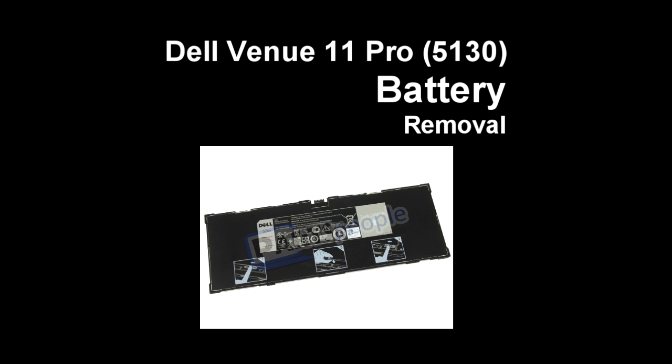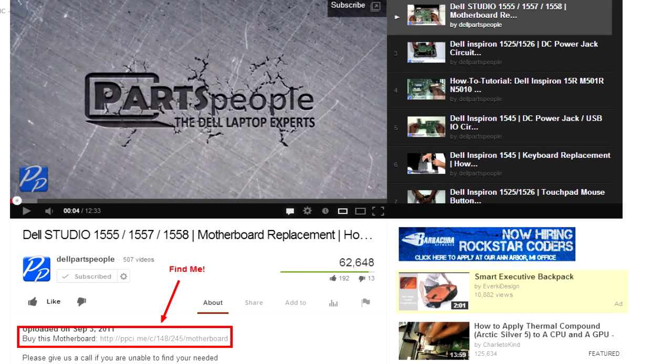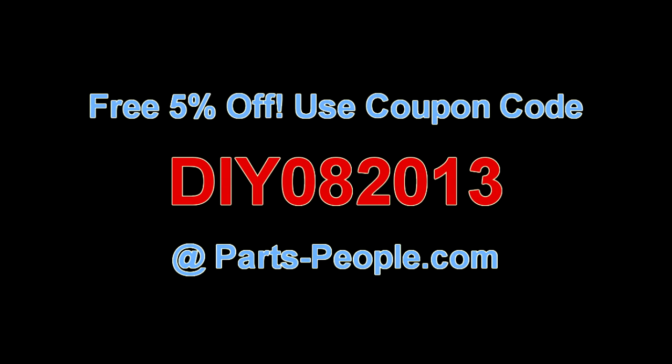This video will show you how to remove the battery in a Dell Venue 11 Pro 5130 tablet. Check the link in the description below to find parts for this tablet. Partspeople.com offers 5% off to do-it-yourselfers with this coupon code.